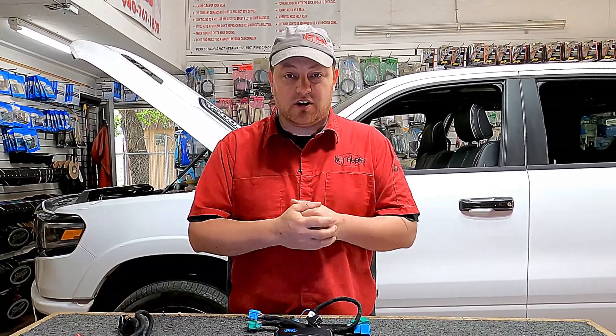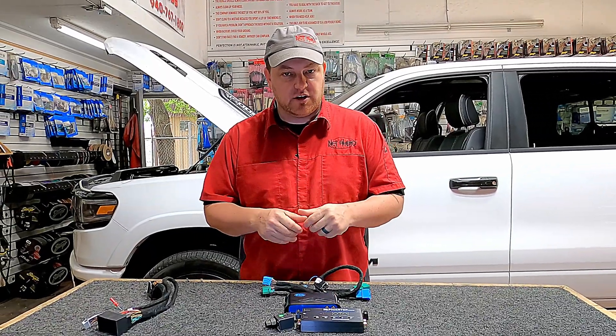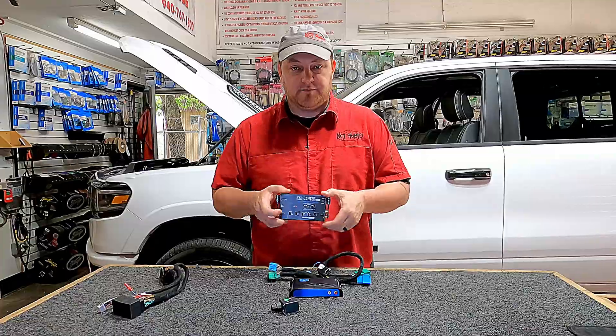Hey guys, Paul from NetAudio here, and we're going to make this kind of a part two talking about the Pack Amp Pro. We're going to talk about a specific application here, and the topic is going to be epicenter.